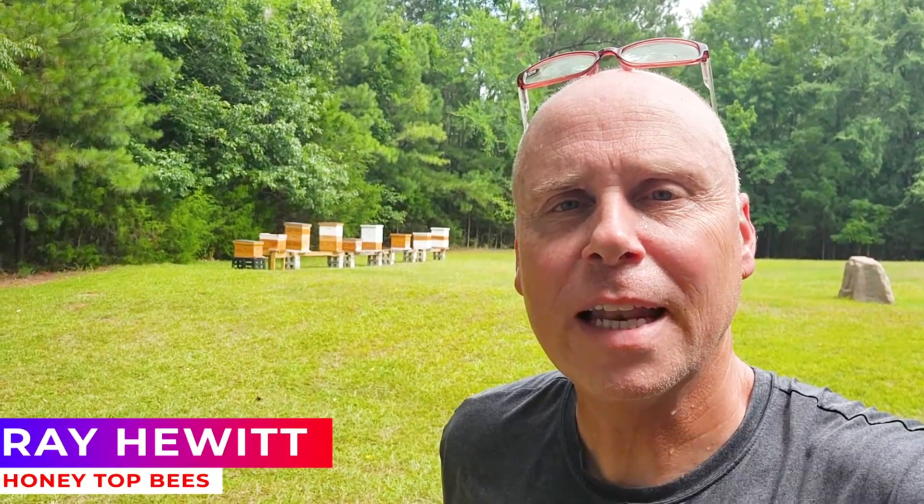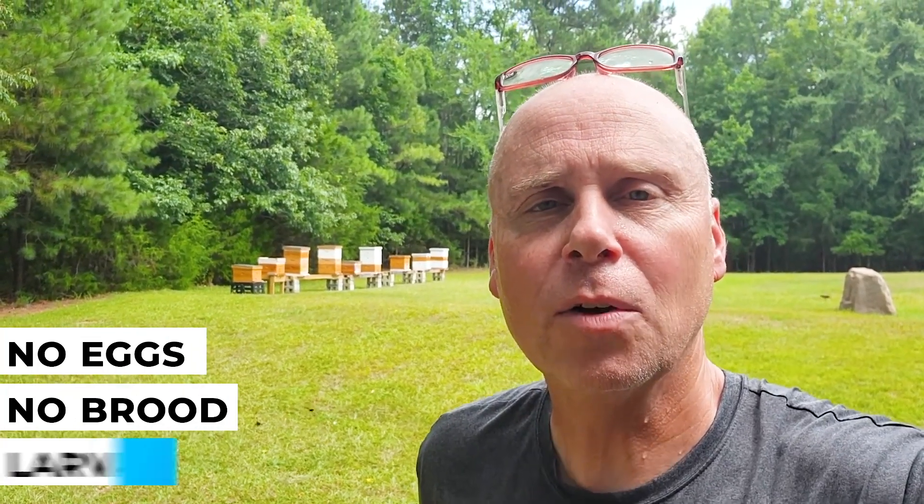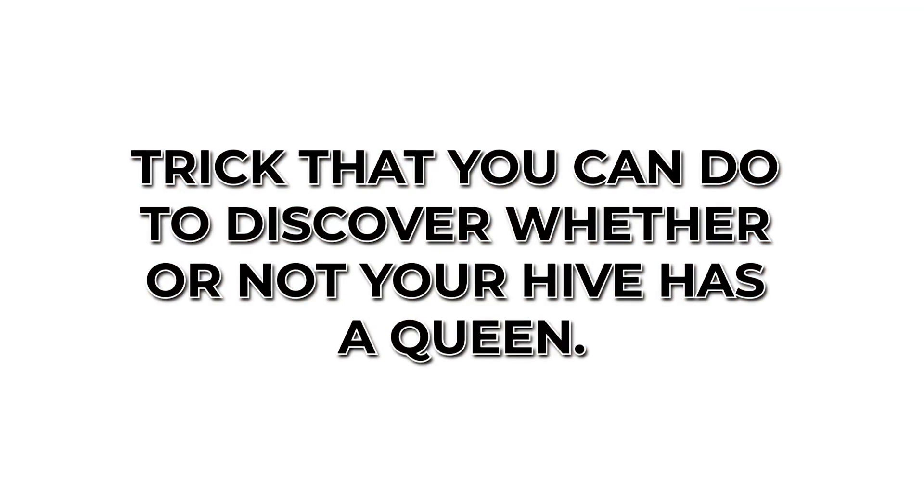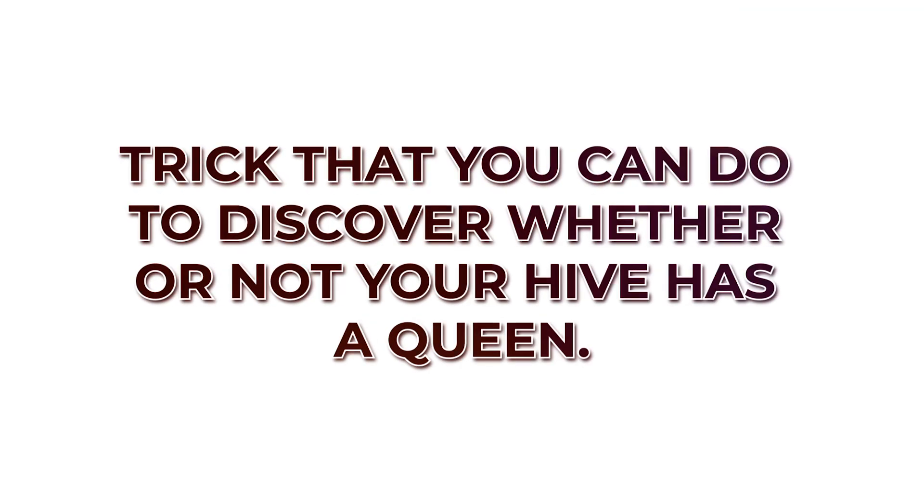Hi, this is Ray. If you've ever not been able to find your queen and you're not seeing any evidence of your queen — no eggs, no brood, no larva — and it's been a few weeks, you're just not sure whether or not you need to take action and requeen that hive or not. Here's a little trick that you can do to discover whether or not your hive has a queen.